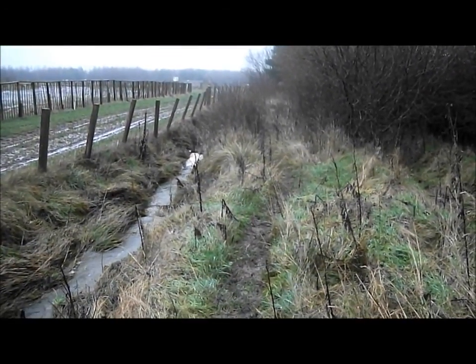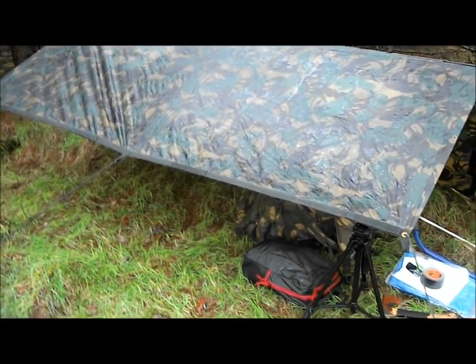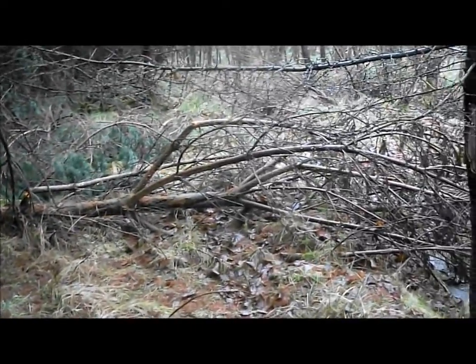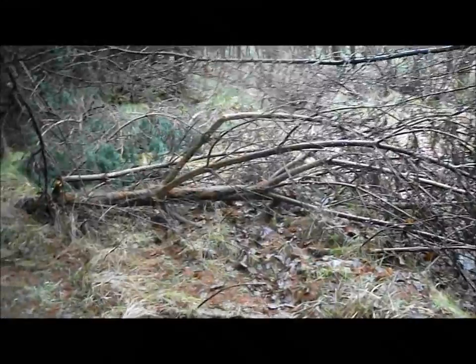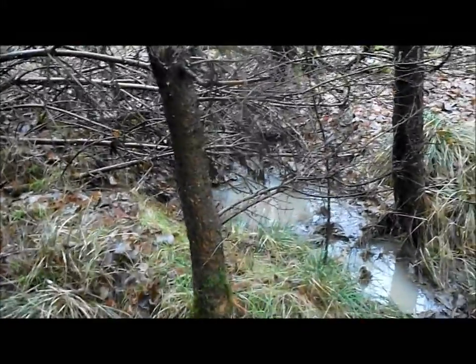I've set up my basher — that's where I'll sleep tonight if I don't get the shelter finished. I'm going to put the shelter between these two trees. That tree there is completely dead so I'll easily be able to shift it out of the way. There is a bit of a watery ditch there but I'll avoid that when I'm building.